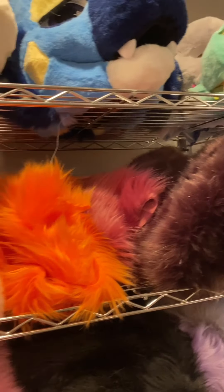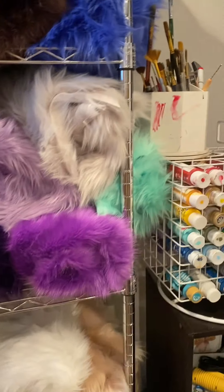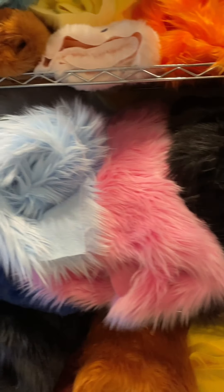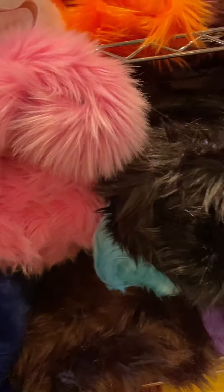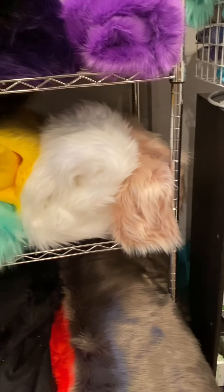The next rack down has smaller amounts of fur — less than a yard, I think most of them are. This one looks red but it's actually a really dark brown. The next rack down is more fur with lots of different colors. Some of them are covered up.